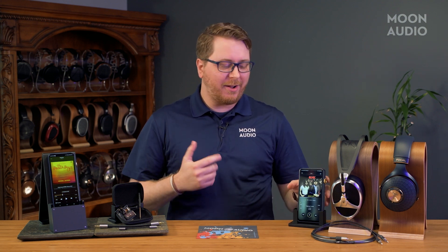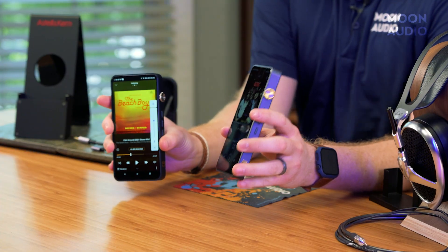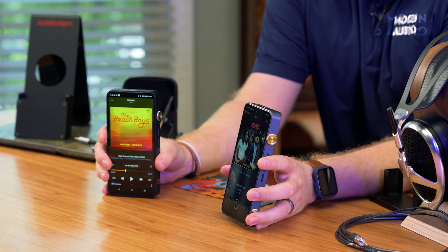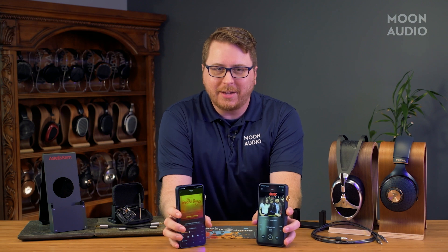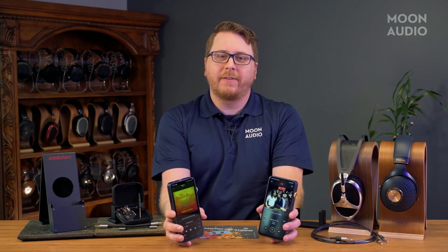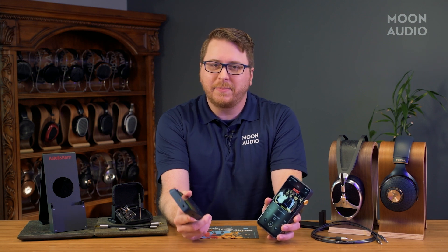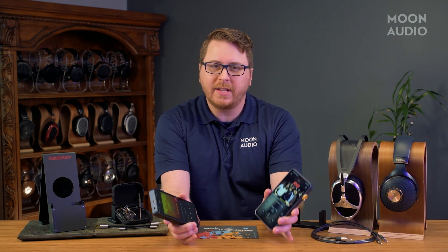Let's get a few things out of the way. The DX320 shares the same 8-core Snapdragon 660 as the 300, the same 128-gigabyte internal storage, same RAM, same screen, same Bluetooth 5.0, same I/O, same size, same maximum output of 7.1 VRMS, same batteries, and similar enough measurements across the board. This is not to say that there aren't some major differences between the two, because as we already discussed, the new DAC sound is substantially improved over the DX300, hands down.